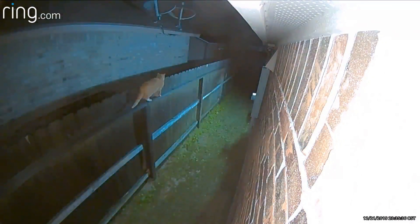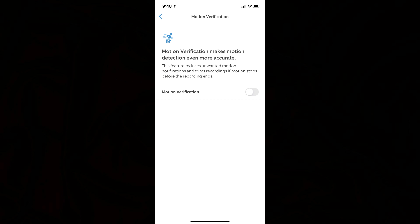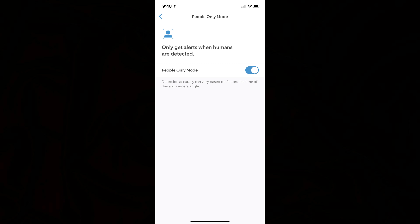There were a lot of updates that Ring has made on their battery spotlight cam since it launched more than two years ago. One notable one is it now records in full color at night when the spotlights are on. They also made updates on their app like motion verification, which reduces unwanted notifications and trims recordings when motion has stopped, and smart alerts with person detection.